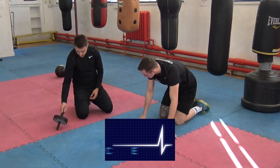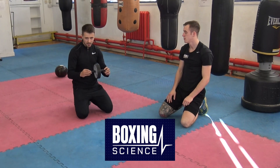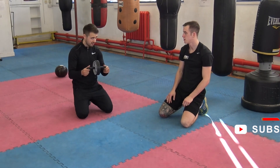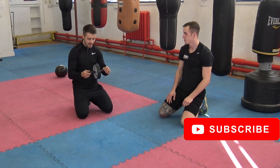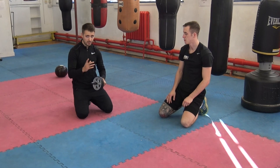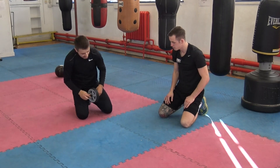Something a little bit more dynamic now. We've got ab wheel rollout. Probably every boxing gym has got one of these, but if not they're about five to ten pounds on Amazon or something like that. So a really good exercise, but often it's performed incorrectly. I'm going to go through a few coaching cues now to make sure that you get this right.